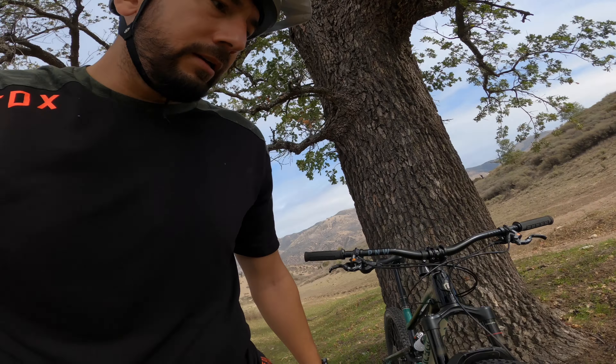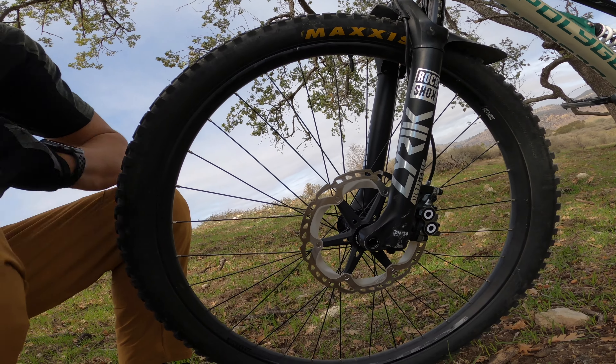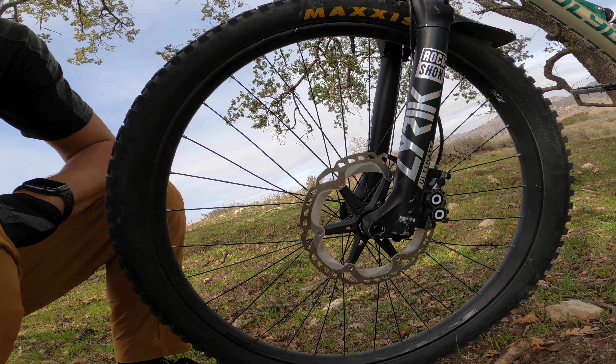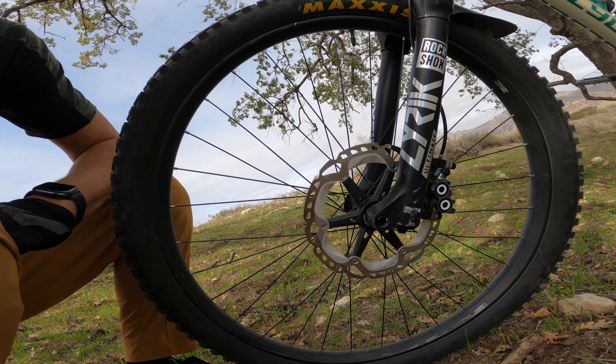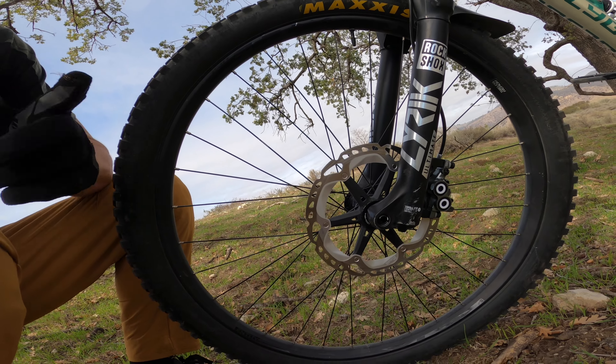I also upgraded the brakes, so if I make a mistake I can stop better — we'll see how that works out. I upgraded the rotors as well. The bike came with stock 180s and I went with 203 Shimano ICE rotors. Big difference. Even with the stock brakes, which were also four-piston, I felt a huge difference going downhill with the larger rotors. So I'm really hoping these Maguras are going to be a home run on this bike.